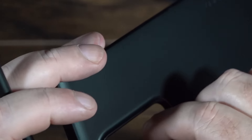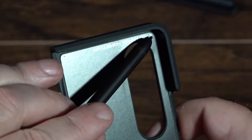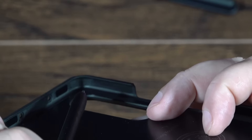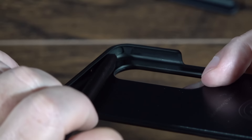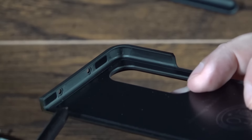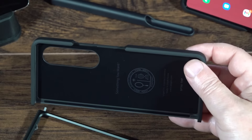They also have air cushion technology. A lot of people ask if it really works — what it is, is a little air pocket in the corners. When you drop your phone, the air pocket kind of springs back and helps push the phone away from the corner impact. It's not a lot, but in many cases it's just enough to prevent cracking your phone. Each corner has one of these air pockets, which is really good to know.